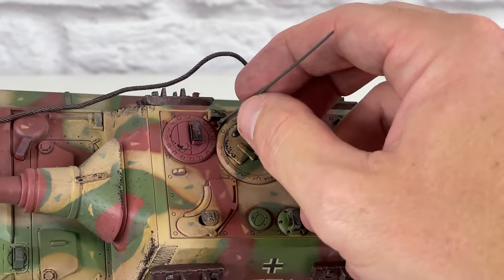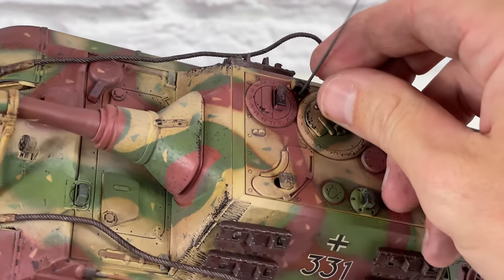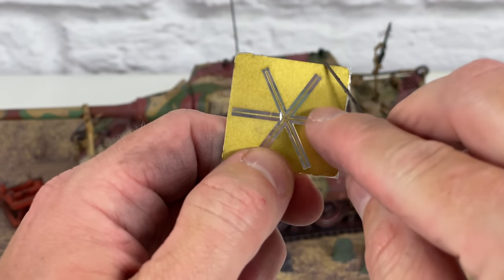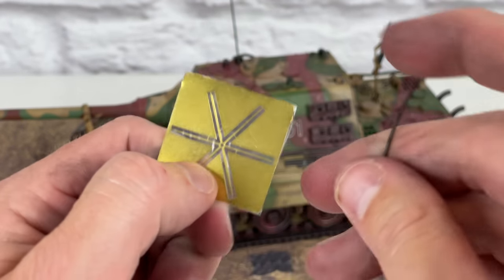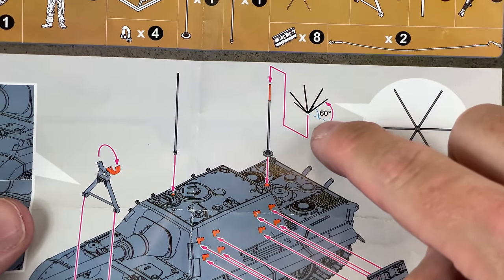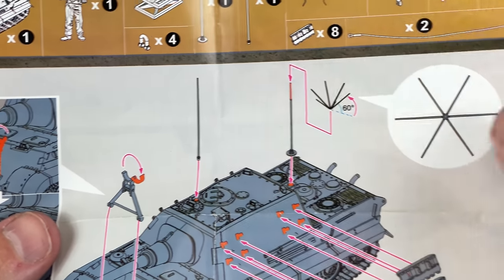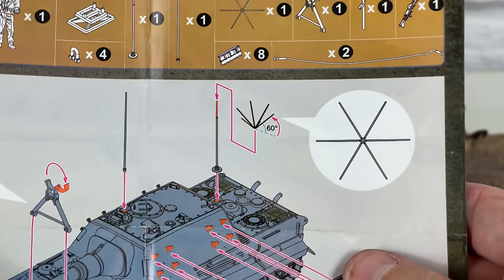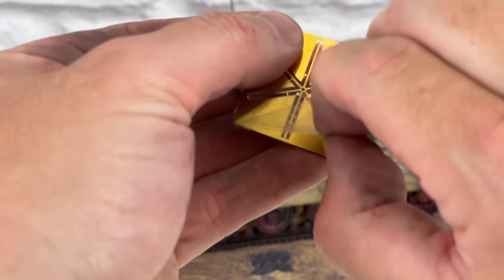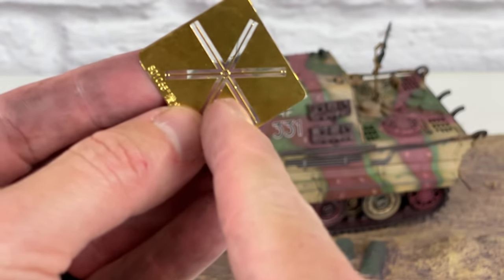The antenna — I believe this is the radio antenna — pops in right there. And this last piece here looks like an antenna. What you're going to do is cut it out and install it onto this. In the instructions it shows you what to do — you bend them up 60 degrees and install it right here, then push this brass part down on top right there. If you know what this is, shoot me a message in the comments. It does have this little plastic piece that you have to take off like a cover.